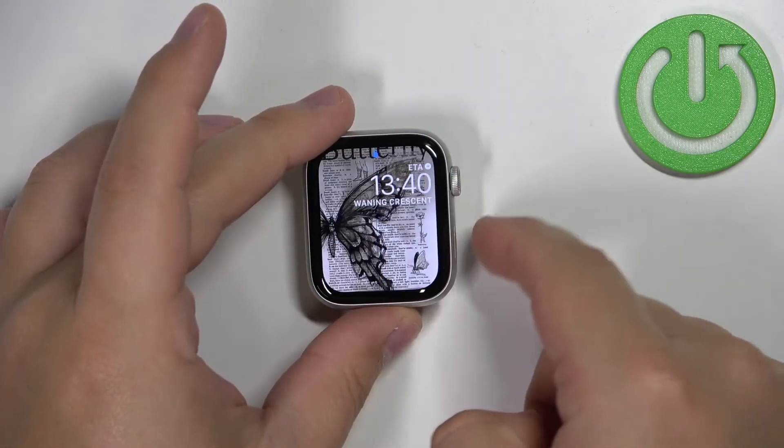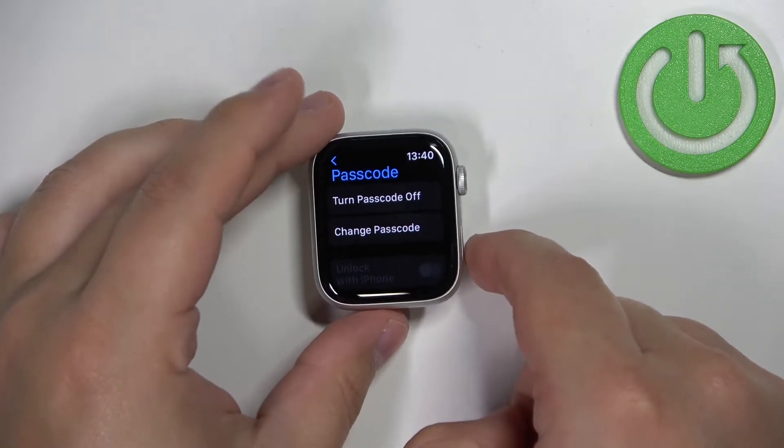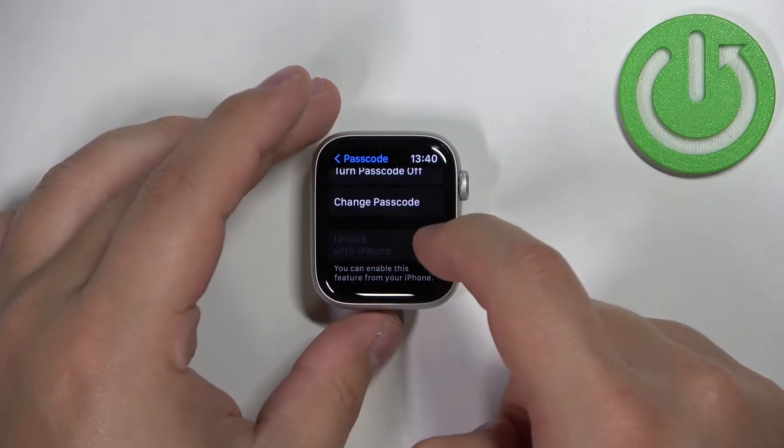So let's unlock it like this. Now let's go back to the settings and to the passcode settings.